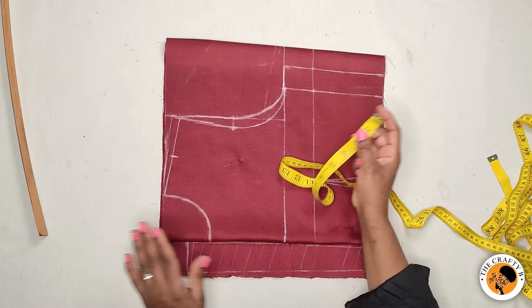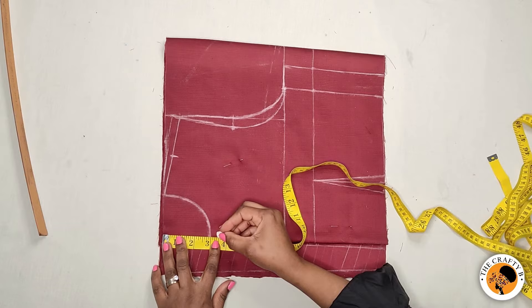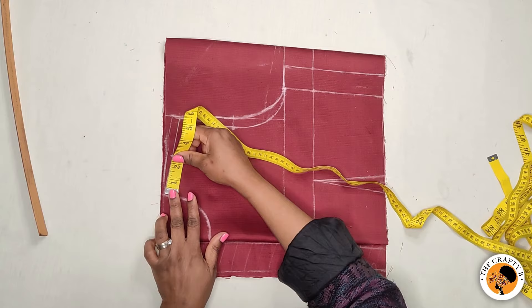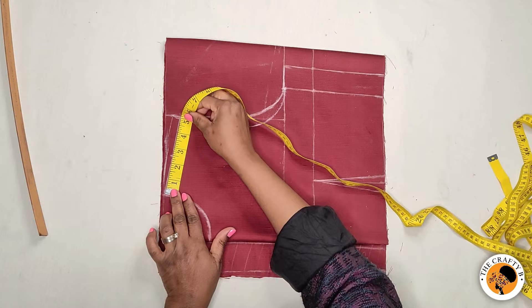On the center front, I'll be coming down the neck depth by three and a half inches — you can leave it at three inches, but I'm making it three and a half. So the neck width for our boat neckline is five and a half inches. By dividing the shoulder into two, I still get five and a half inches. You can measure from the center of the bodice neck and mark five and a half inches, or divide your shoulder by two to get two and a half inches — it's the same.